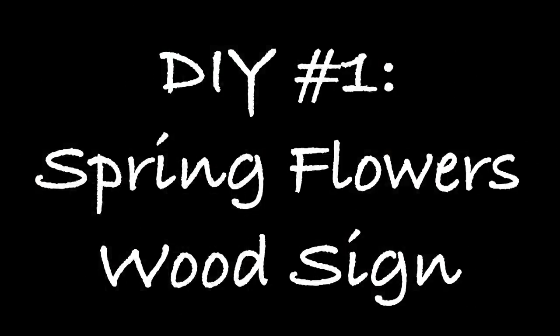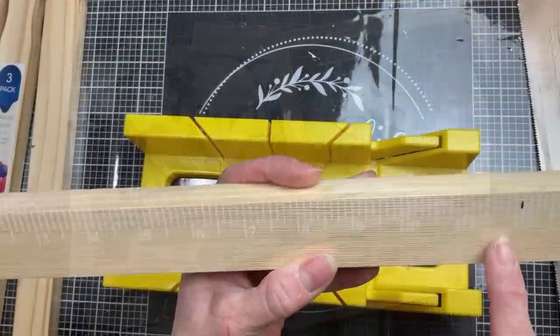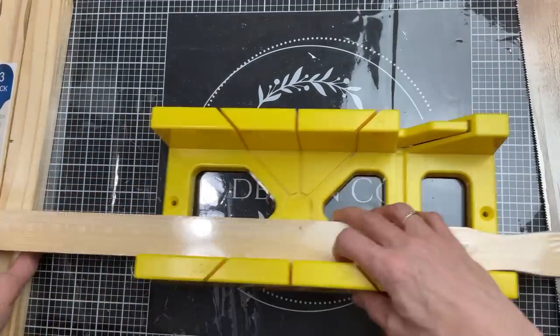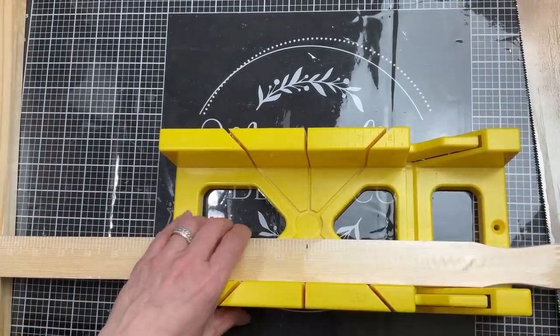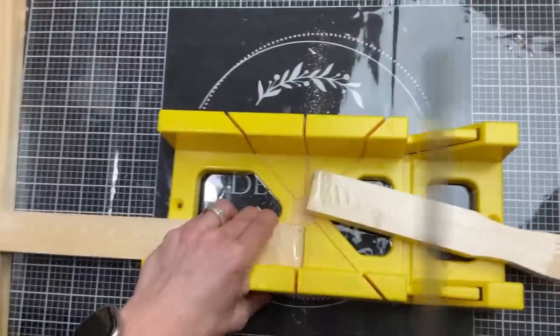For our first DIY we're going to be using some wood flowers from Dollar Tree, as well as some wood letters, a frame from a wrapped canvas, and some five-gallon paint sticks. To make the background of this frame I'm taking five packages of the larger five-gallon paint sticks and cutting them all down to 12 inches.